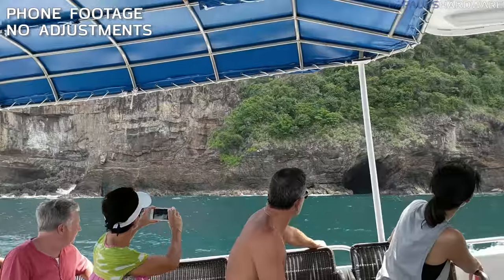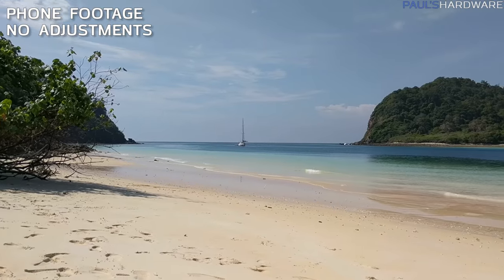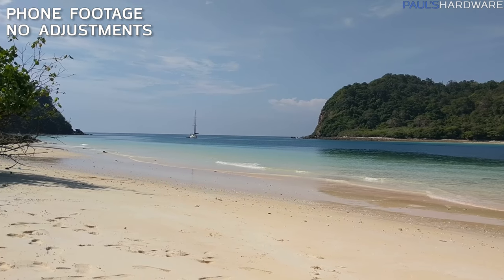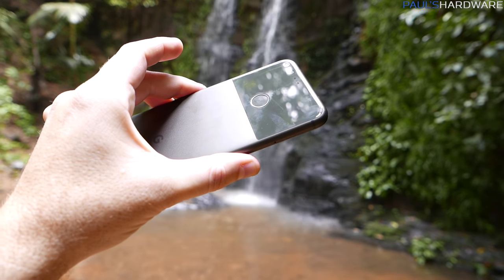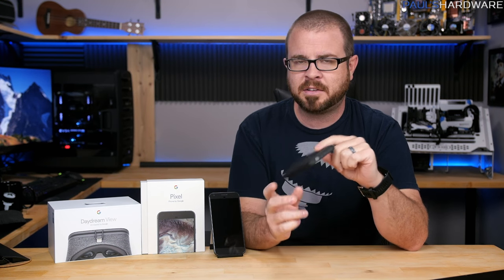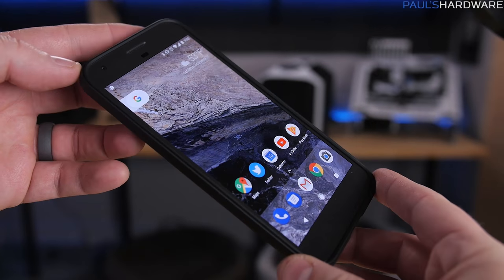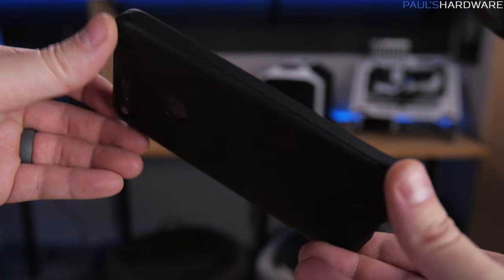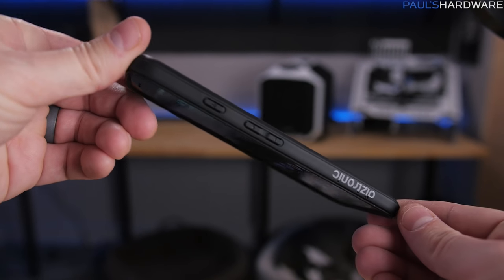One last thing to mention is durability. While traveling with my Pixel XL for two weeks, I was very careful, but I didn't have a case — and I came away with some dings and scratches to the finish, so a phone case is highly recommended. I've been using Diztronic cases, which make simple matte black TPU cases. I'm not associated with them at all, but I'll post a link to the case in the description if you're interested.